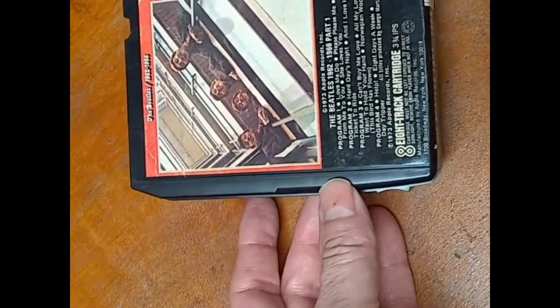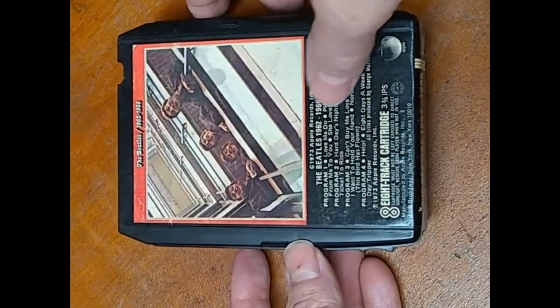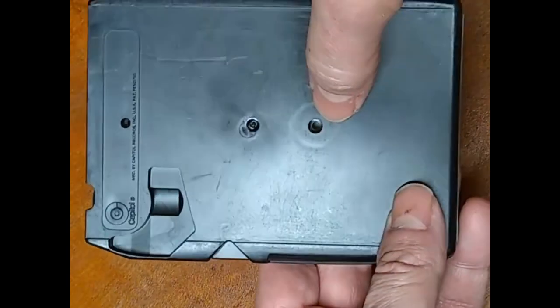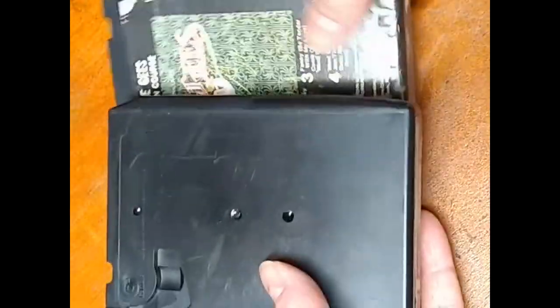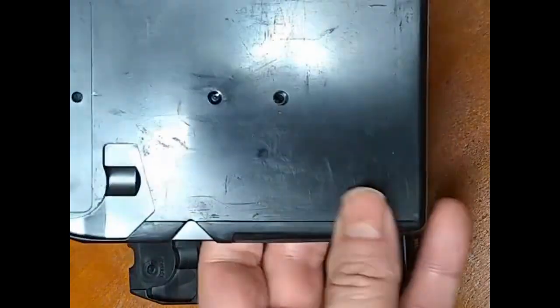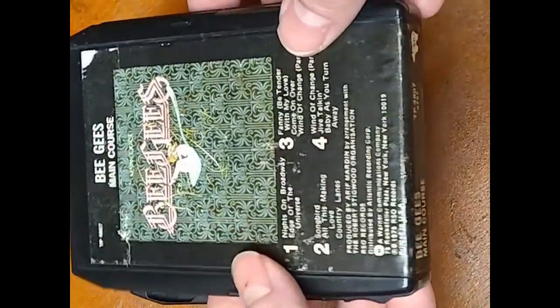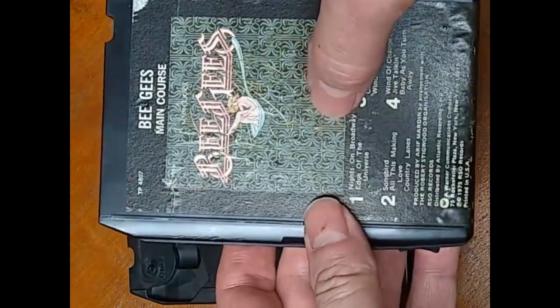The fastest way to tell before you cut anything is to flip them over, and as you can see this one does not have a screw, and neither does this one. If there was a screw under that label you would see the bottom of it here. So in this instance, there's no reason to cut the label to get this open.